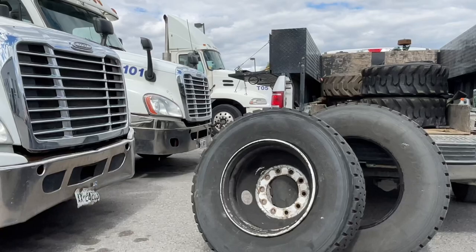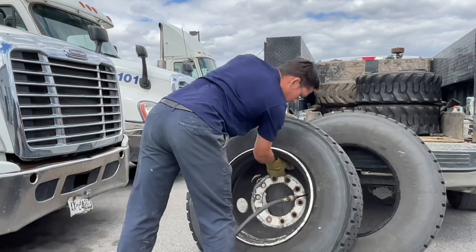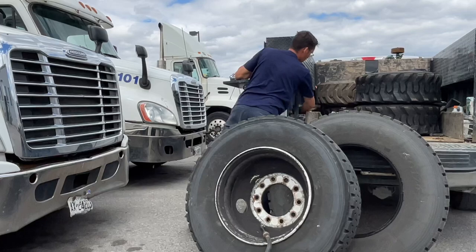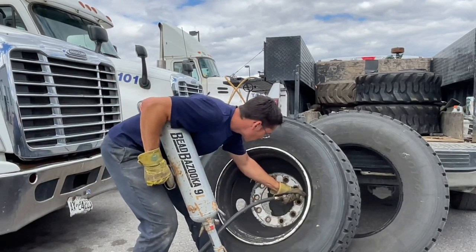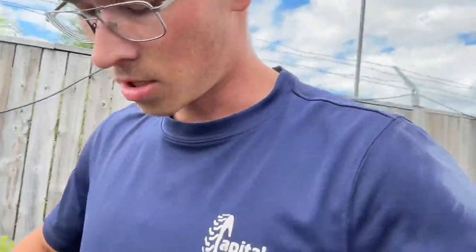I always like to seat the bead before I put it on the unit, even though I'm going to air it up on the unit — it just makes more sense. One good thing about this design is that it actually takes the air a lot easier, so sometimes you don't even need a blast. Looks like it's been sitting outside for a while, so we're going to need to blast it. We'll get the air in just enough so the bead seats, and then I'll finish airing it up on the unit. If you don't have a tire cage, it's super important to do it this way — otherwise, well, you've probably seen the videos.